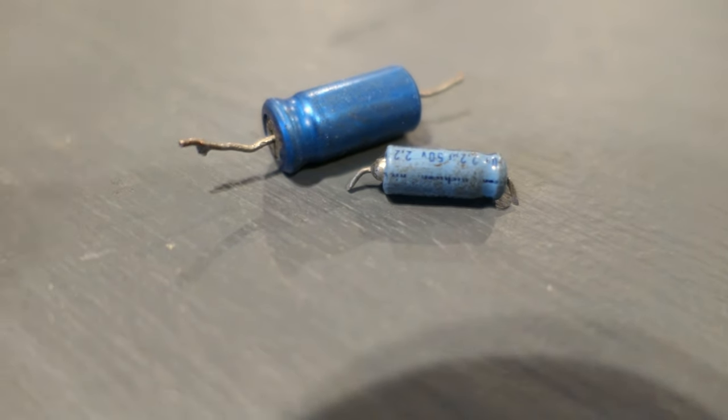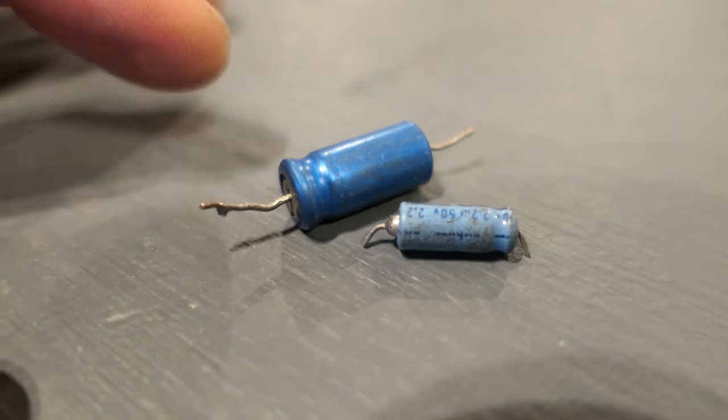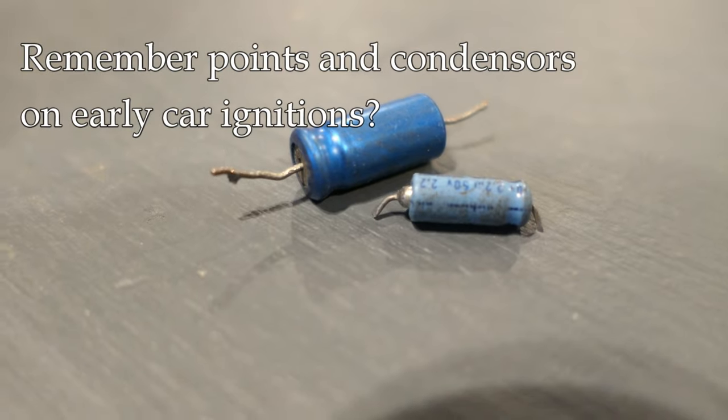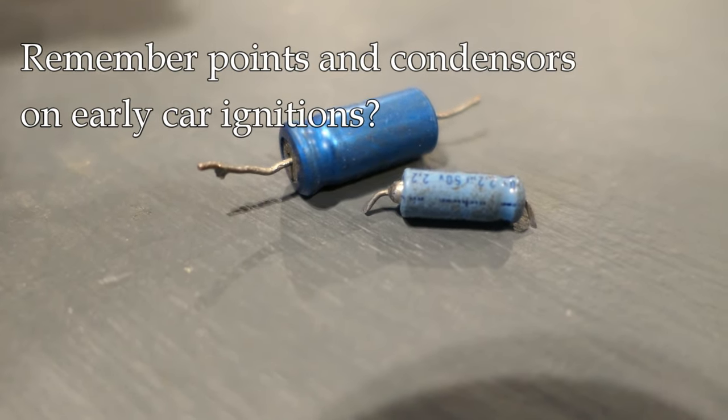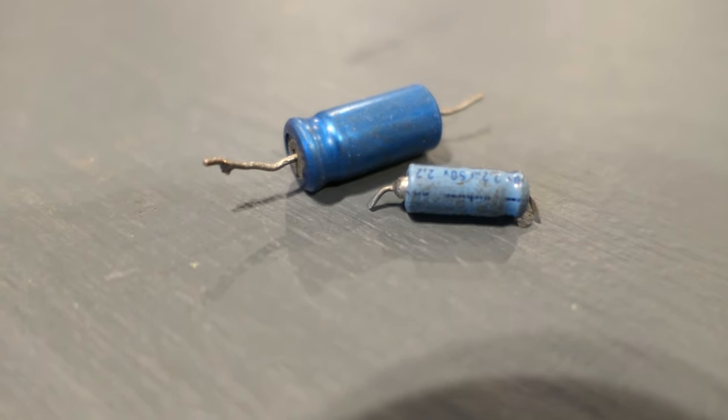For smaller capacitors, an electronic circuit may need to store energy for short periods of time, and that's what these are used for. If you're an older guy and you remember working on cars that had points and a condenser, the condenser is actually just another name for a capacitor — it's the same idea.